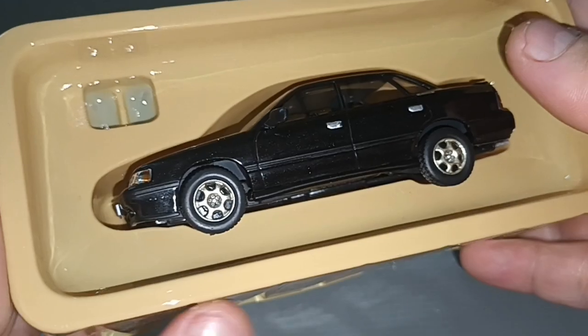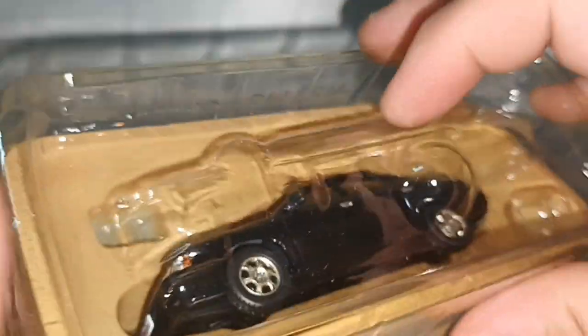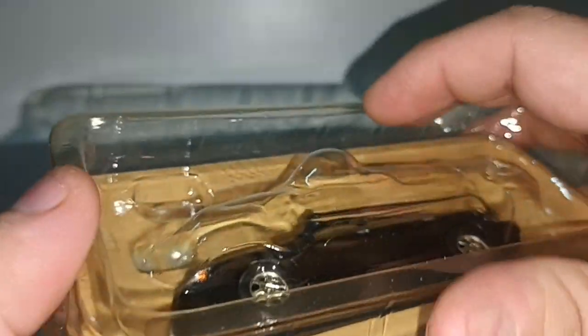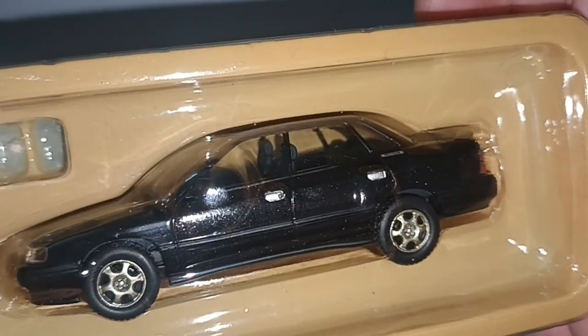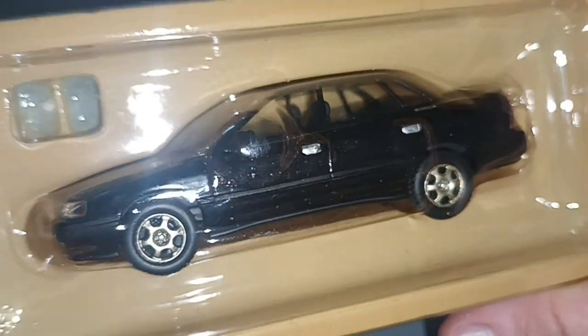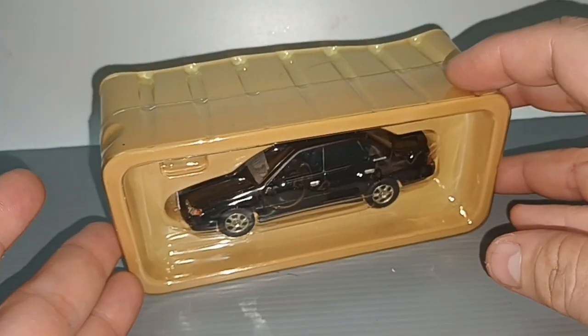I like this kind of packaging — no screws, you just put it back in and close it. Make sure you put it the correct way around. Thanks for watching the Subaru Legacy; please like and subscribe. See you in my next video, bye!